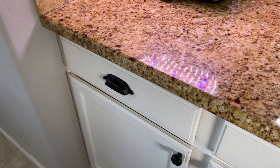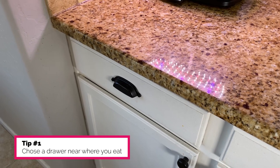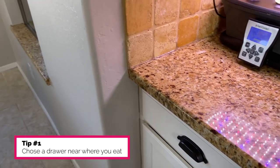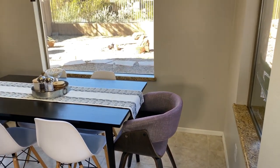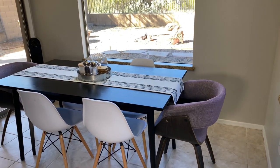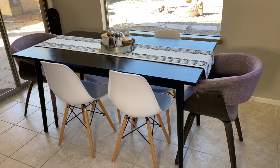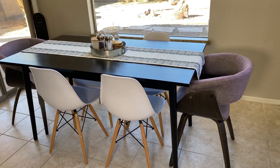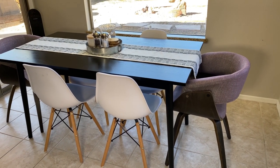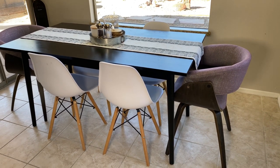My first tip on how to organize your silverware drawer is to choose a drawer near where you eat. That is the drawer, and this is our kitchen nook — you can see it is the closest drawer to this table. You want to choose the drawer closest to where you're going to eat because it's going to be more convenient and easier for you to set the table, or whoever has that chore.